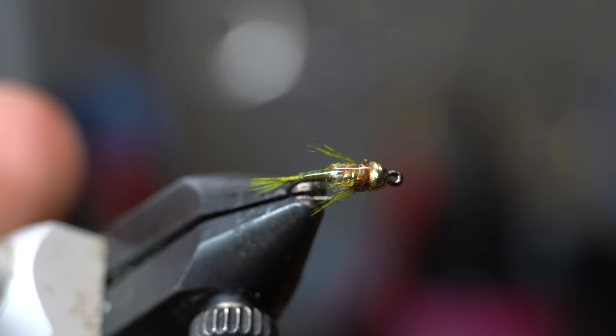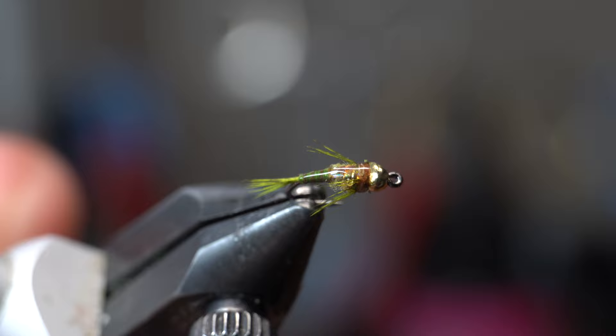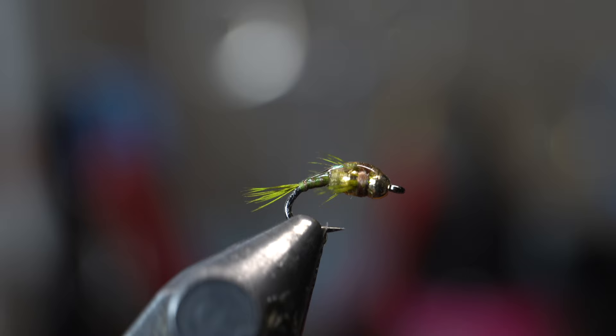Well, hi McFly subscribers. So this is what we're going to be tying today. It's called the 2-Bit Hooker. It's an interesting name for a fly, but it is a really good fly. I believe it was originally tied by Charlie Craven.